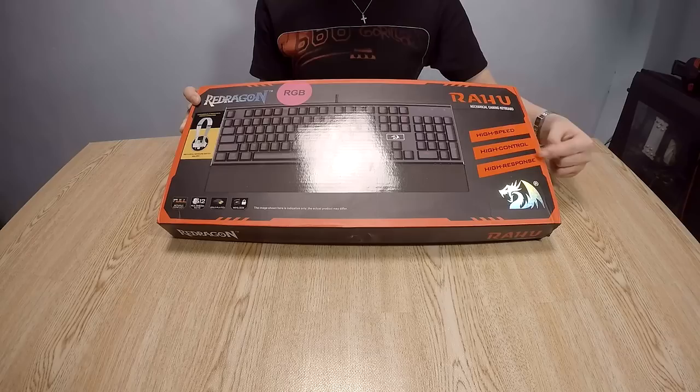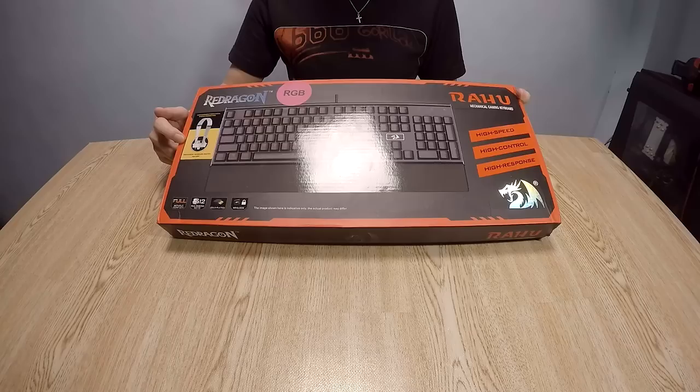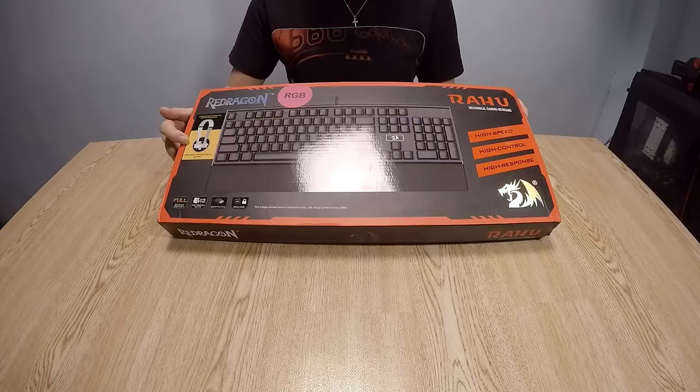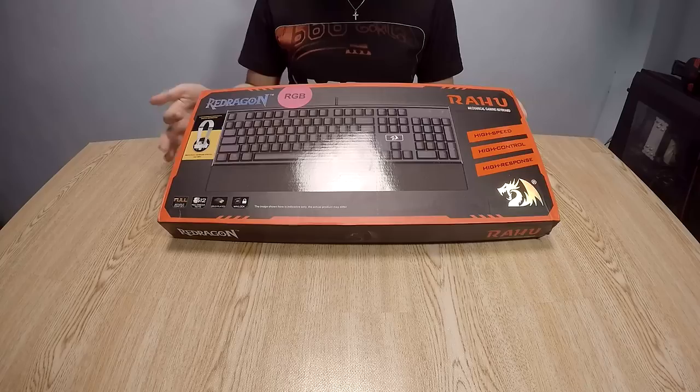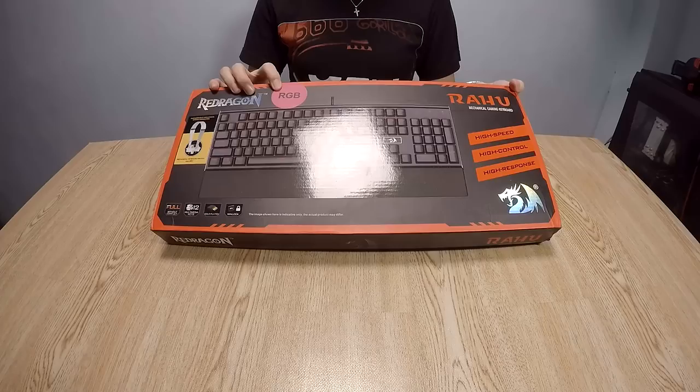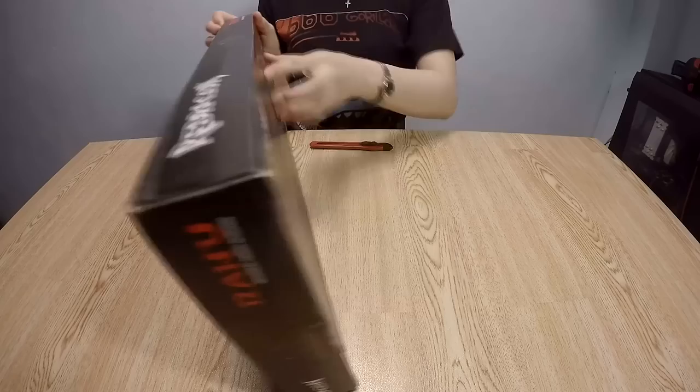The keyboard is high speed, high control, and high response. The switches on this keyboard are customizable — each key is with an individual pluggable mechanical key switch. It is a full N-key rollover with 12 multimedia keys, gold-plated USB, Win-lock for no accidental clicks, and of course it is true RGB, capable of 16.8 million colors.